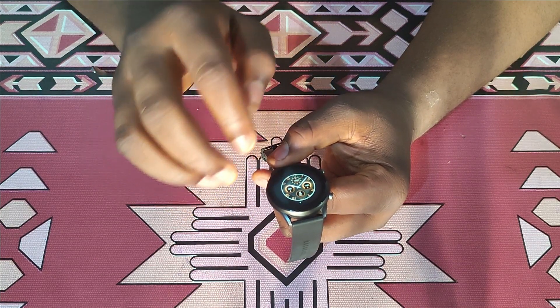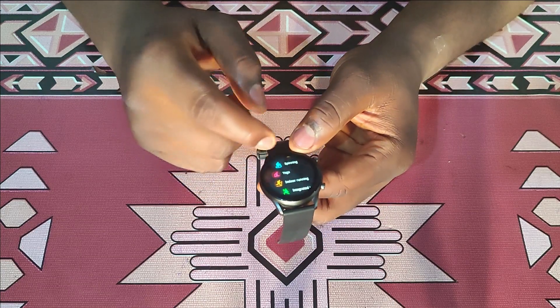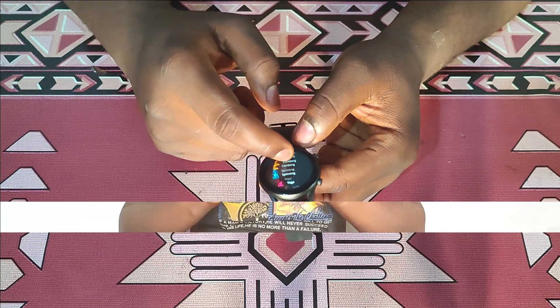Tapping and holding on the home screen lets you select any watch face of your choice. Tapping the bottom button takes you into the 12 sport modes, where you can select any activity you're about to participate in. The watch also has a vibration motor which vibrates whenever your alarm rings or when you receive notifications sent from the phone to the watch.